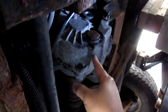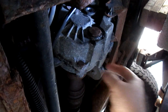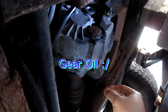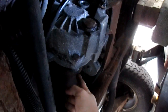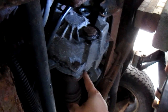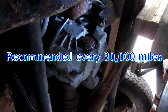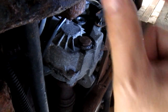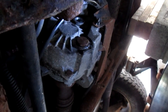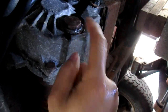A guy at AutoZone told me it actually takes 90-weight heavy duty fluid, but when I checked, it actually takes transmission fluid. It makes sense because the transmission is right there going to the transfer case — if the transmission seal is broken or leaking, it'll go into your transfer case. The AutoZone guy insisted it was 80/90 weight, but I researched it and he was wrong.